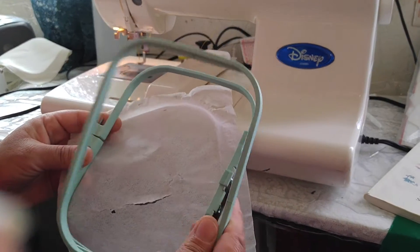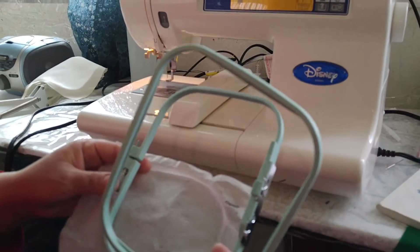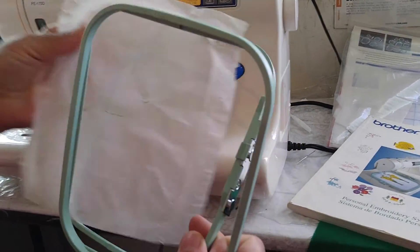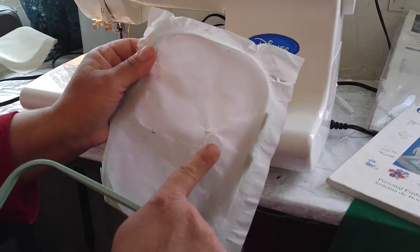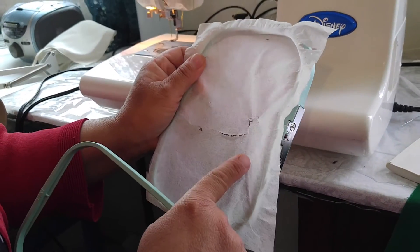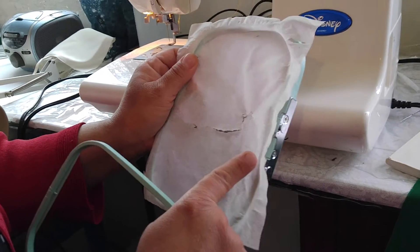What we're doing now is hooping it. Not everyone knows how to hoop, but when you're embroidering you have to hoop it. So you get whatever item — sometimes this is tearaway, sometimes it's not. Look for embroidery items that you can sew on.